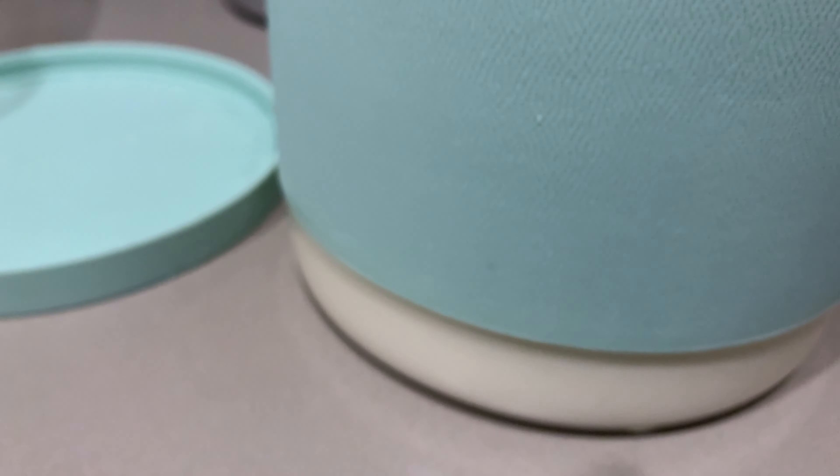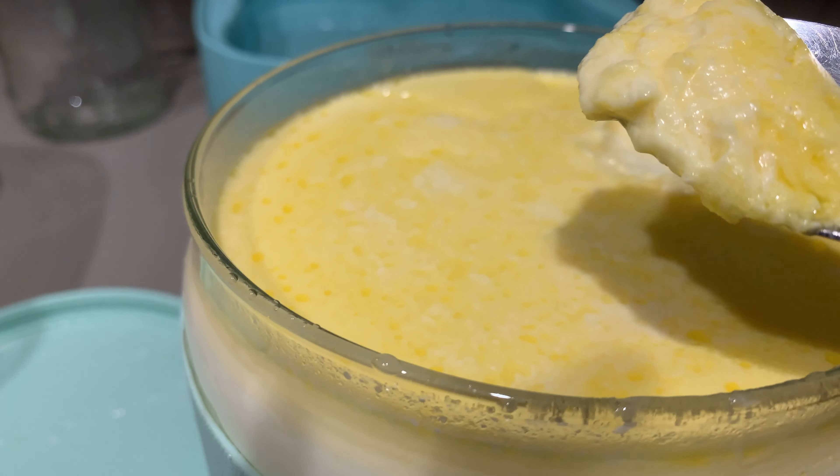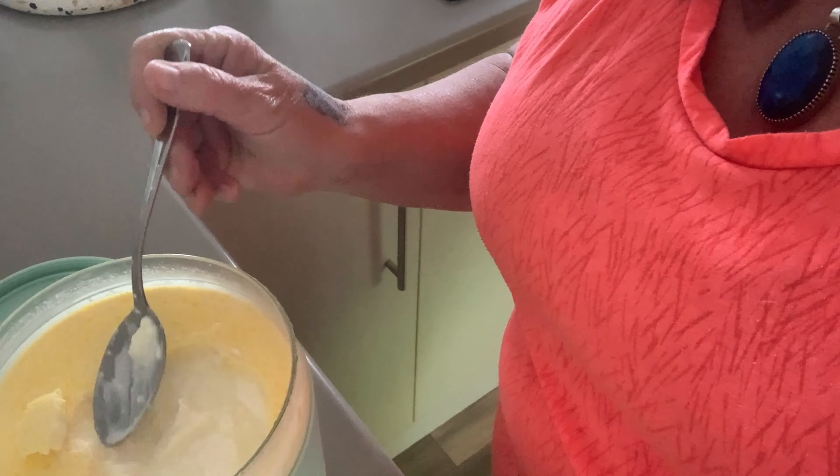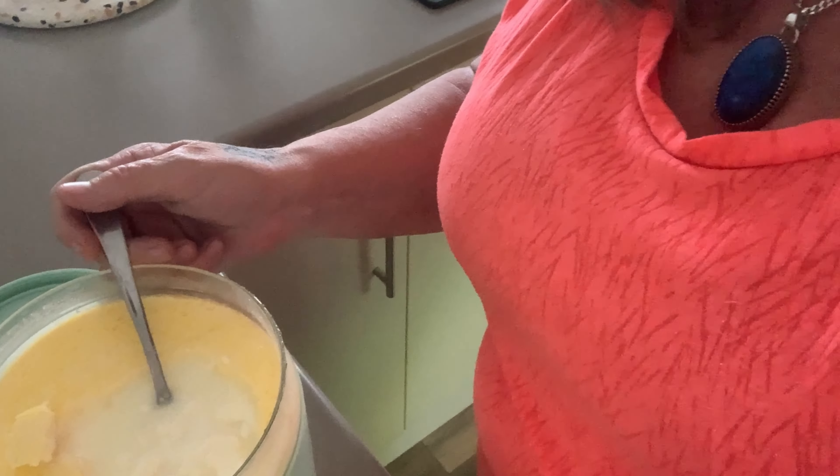I'm putting this into the yogurt maker and adding some water — it has a maximum level on the back that you don't want to go over. So I just pop the lid on. To set it, I take the temperature up to 37 degrees Celsius — that's what I did my last batch on — and the time just defaults to 8 hours, so I turn it up to 36 hours and confirm. It'll be ready about 11 o'clock or 11.30 tomorrow night — 36 hours from now.